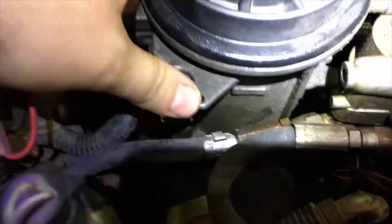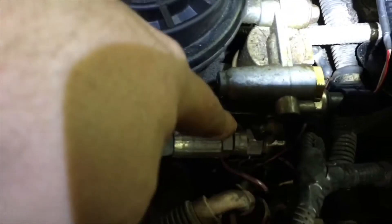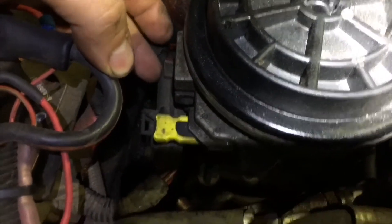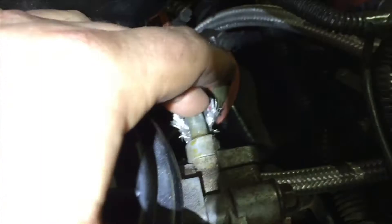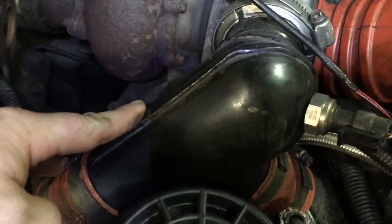First thing I gotta do is drain this fuel bowl — I've got a pan down there but it's probably gonna miss it completely. Gotta pull off these two lines in the front. Got a sensor here that's for my fuel pressure gauge in the truck. Got a wiring harness connector there. I think that's a fuel return line, and then there are two down below this intake Y-pipe. So I'll start off with just pulling out this pipe here and we'll see what we got at the back.